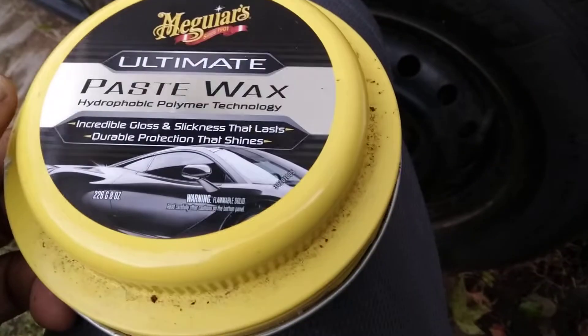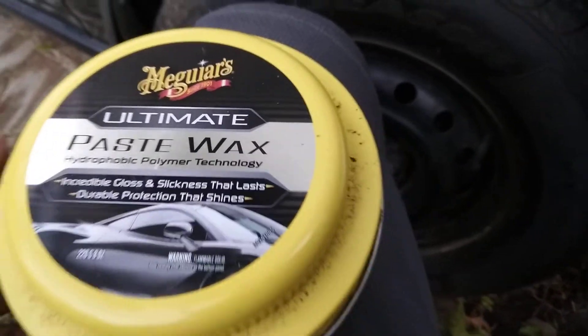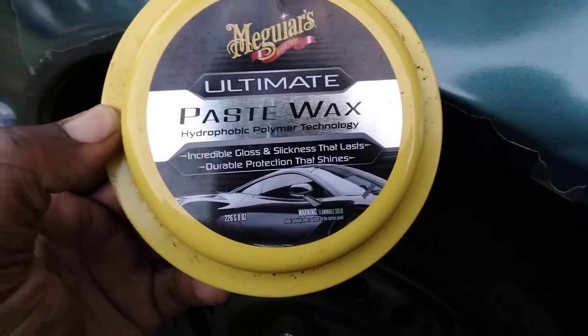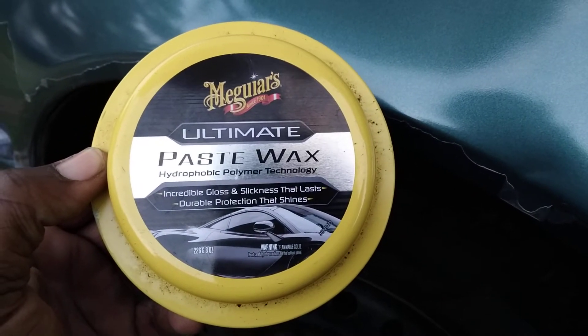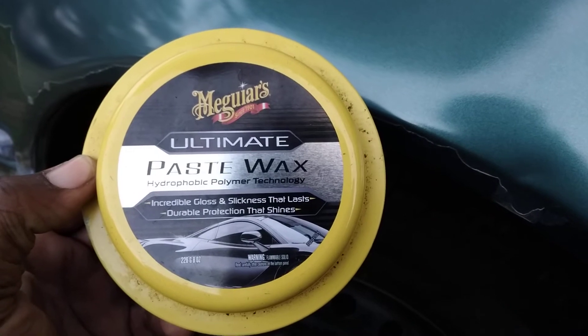Welcome back to the channel. In this quick video we're gonna see how much gloss and clarity we can get with Meguiar's Ultimate Paste Wax on faded paint. This is on a Honda Quad Turbo Type R and we're gonna see how much gloss and clarity this hydrophobic polymer technology gives — incredible gloss, slickness that lasts, and durable protection that shines.